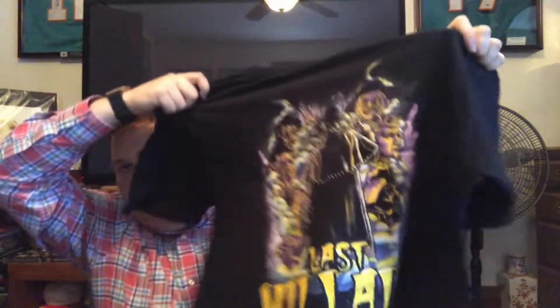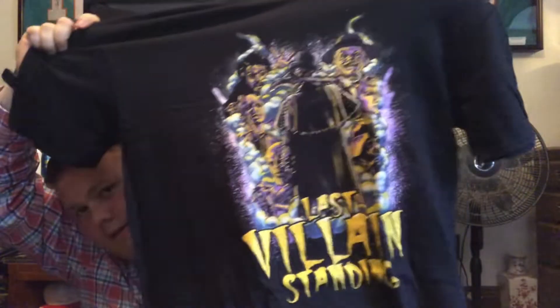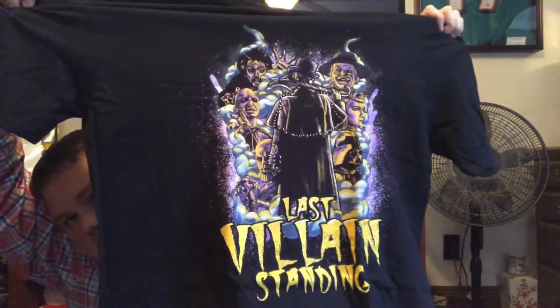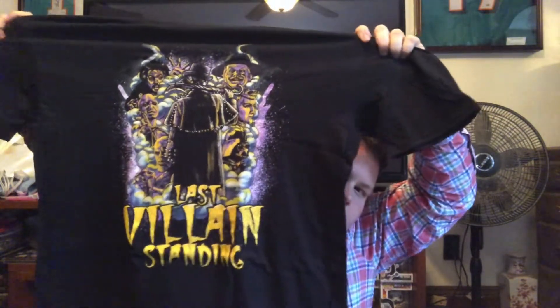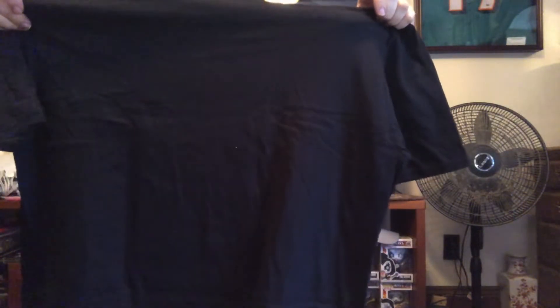Now we've got two shirts and an autograph. First shirt — it is black. Oh okay, this is cool — Marty Scurll, Last Villain Standing. That's a neat image. They actually had his mask signed on the website recently and I really regret not picking that up. Really cool graphic with Villain Enterprises. I like that a lot.